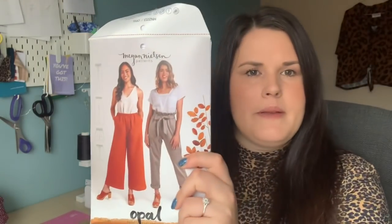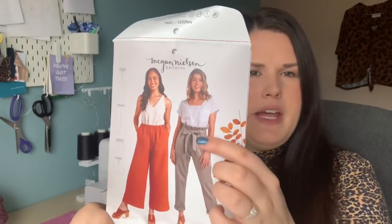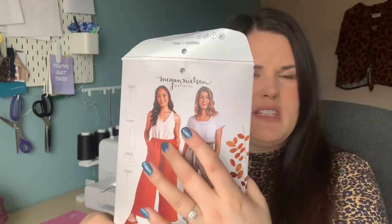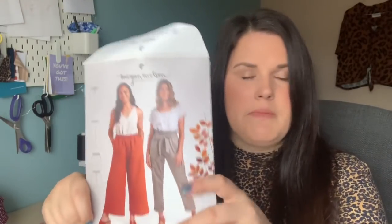My next make is also a pair of trousers from September — the Megan Nielsen Opal Trousers. If you've watched my previous videos, you'll know I've been really keen to make these. You can make a wide leg or tapered leg version, and add a paper bag waist or just an elasticated waist, with options for shorts as well. I made the paper bag waist with a tapered leg — very similar to the ones on the front of the pattern.